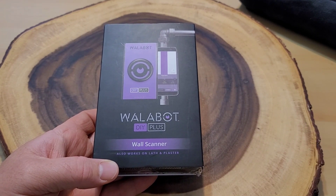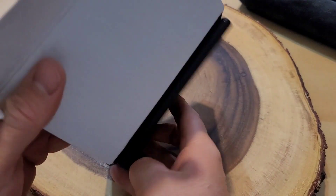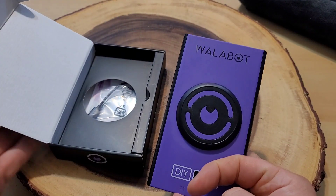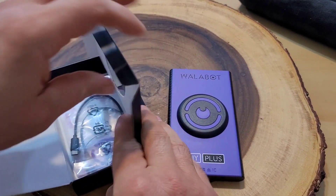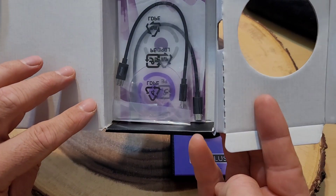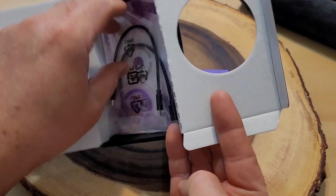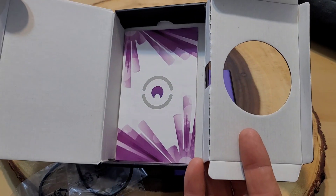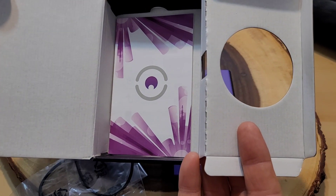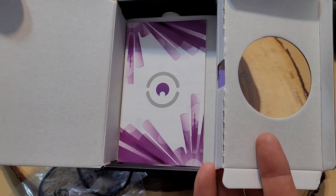Let's do a quick unboxing. Alright, so here is our unit. I'm really excited. We are going to pair it to our cell phone. Inside I also have what looks like a few cables. And this is what I was looking for - my set of directions. Let's check it out and see how we work this.